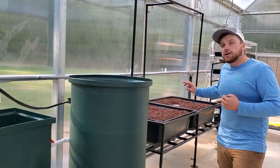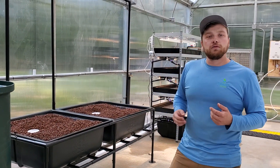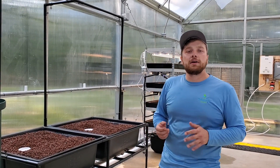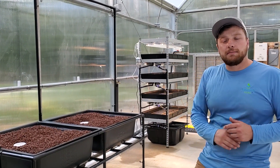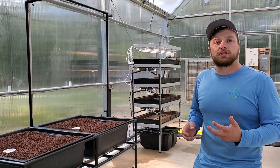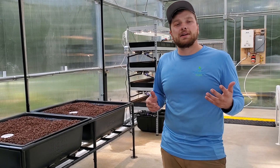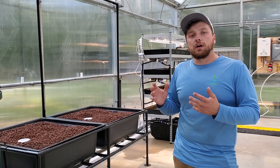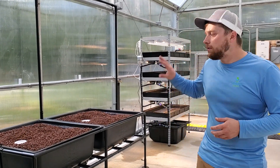Down here is our Aquabundance media bed system — two media beds where we'll do production of longer-term crops, typically fruiting crops: tomatoes, peppers, cucumbers, fruit trees. We'll eventually have five media beds here. This isn't going to be the big money maker, but it's a great place to experiment with crops. For a CSA-style business plan, it's a good way to give customers variety beyond the leafy greens and herbs you produce in your deep water culture.